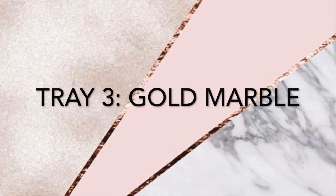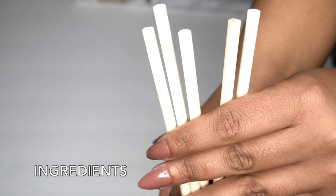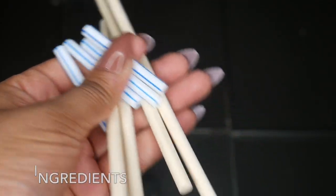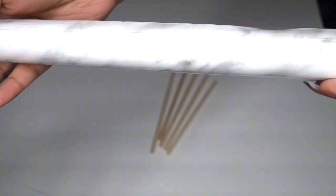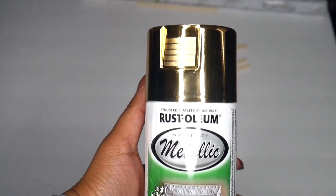The last one — tray number three — is going to be the marble and gold tray. For this one you need some poster board, some wooden dowels, some plastic straws, some marble contact paper, and some gold spray paint.